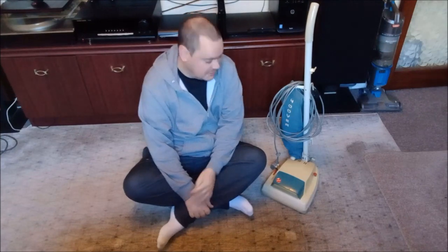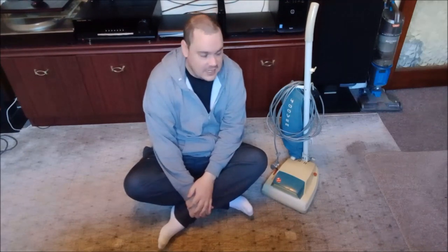Well hi there, welcome back. In this video we're going to check out our semi-restored 1972 Huber Junior 1354A Dirt Searcher. Try saying that after a few vodkas. Cheers!